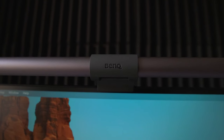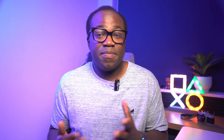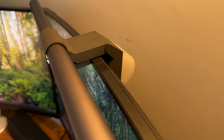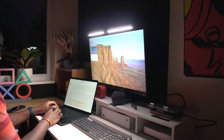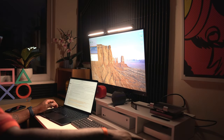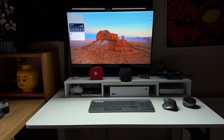Installing this monitor light is a straightforward process. Thanks to its design, it fits most monitors without taking up much desk space or causing damage. If you have a curved or ultra-thin monitor, you can use the additional accessories included in the box. The light spread is by far the best I've seen — at its brightest it's exactly where you need it, evenly spread across the desk.